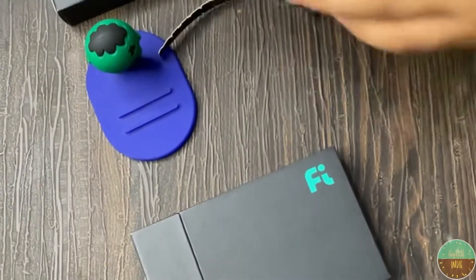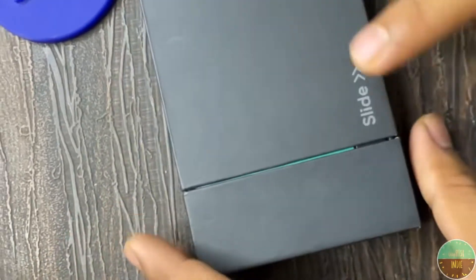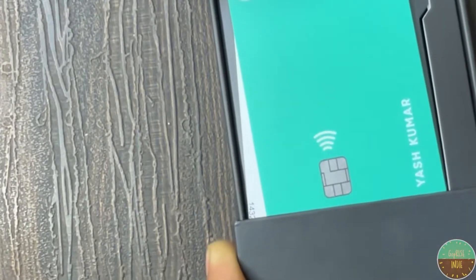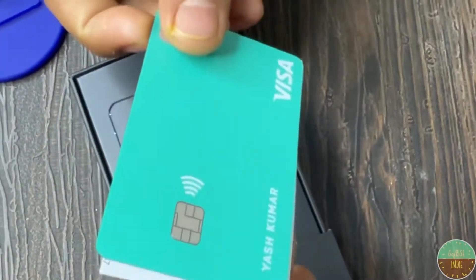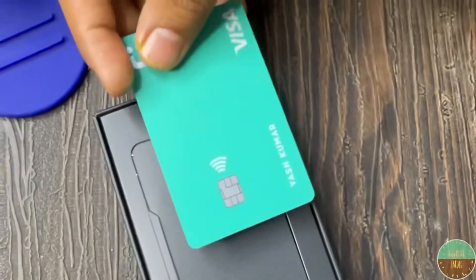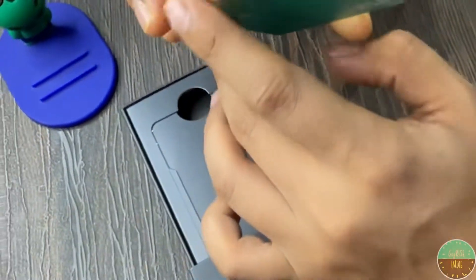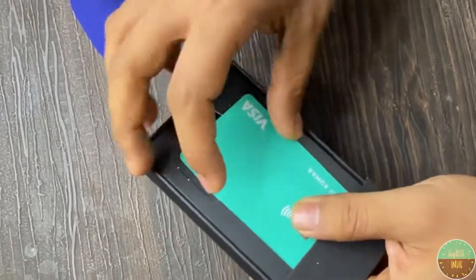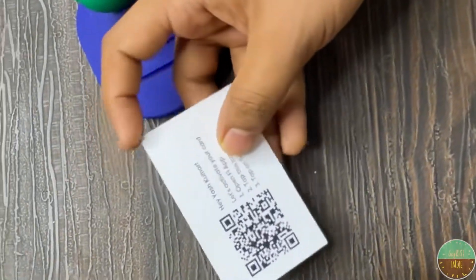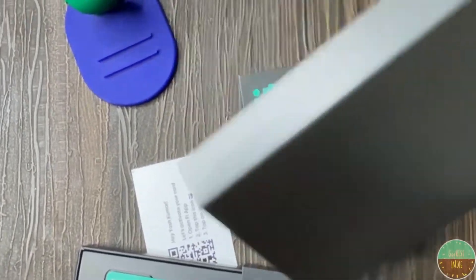Let's see what else is inside this box. Along with this card we have a QR code, which I can show you — you can scan this QR code to activate the app.